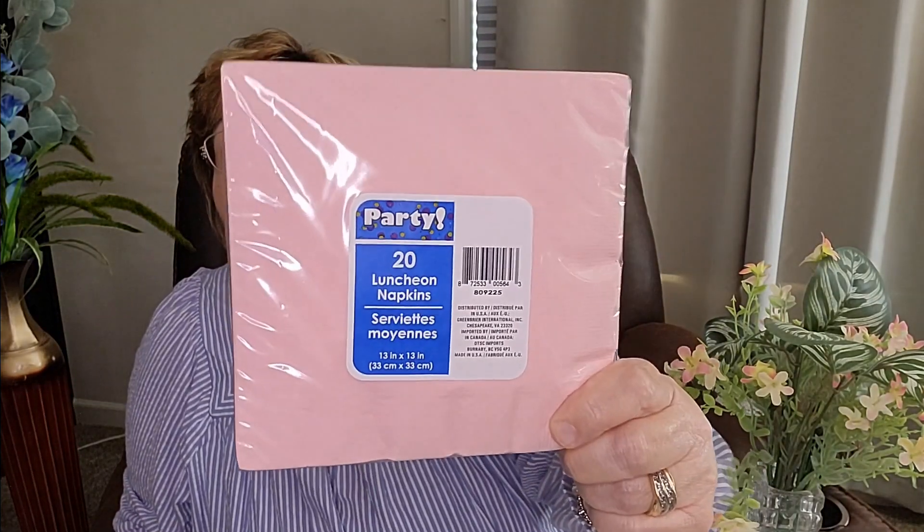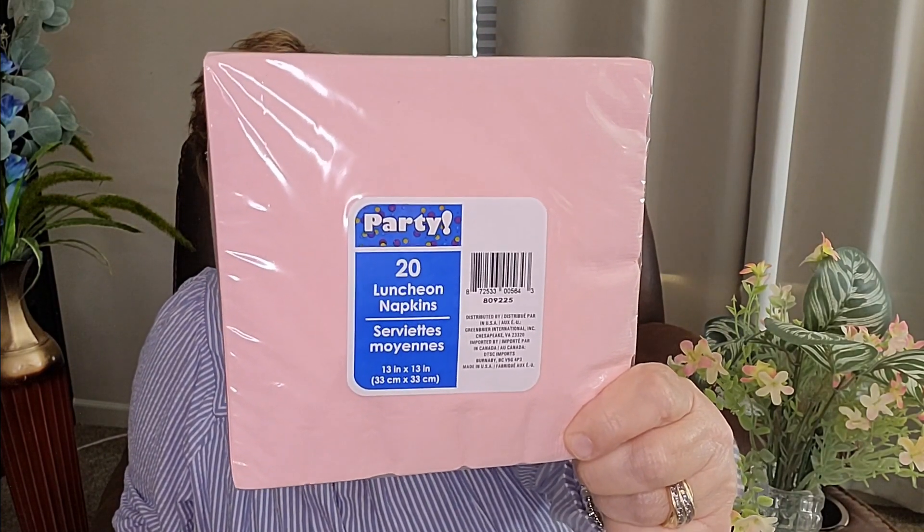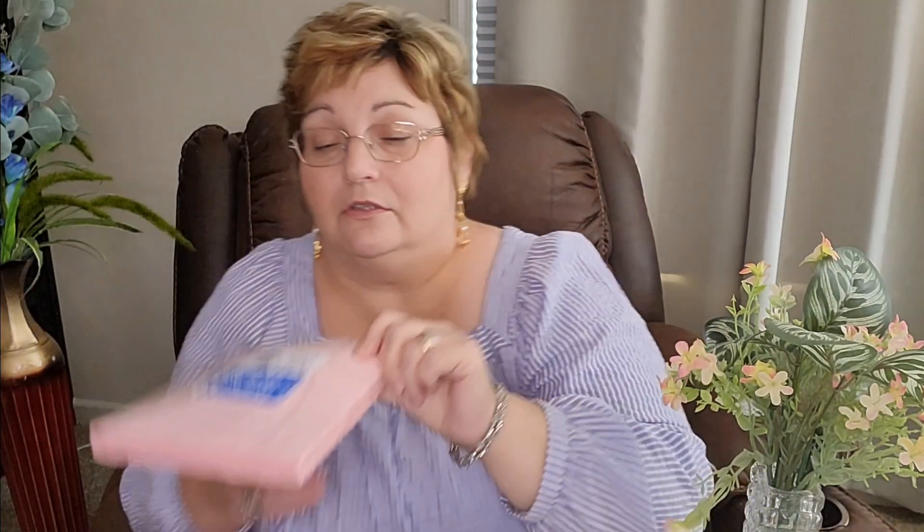I've got three packs of these napkins. There's 20 in each pack, and it's this pretty pink color. These came from Dollar Tree also. These are a Greenbriar product, just called Luncheon Napkins, but they're very pretty — sort of a pastel pink. So I got those.